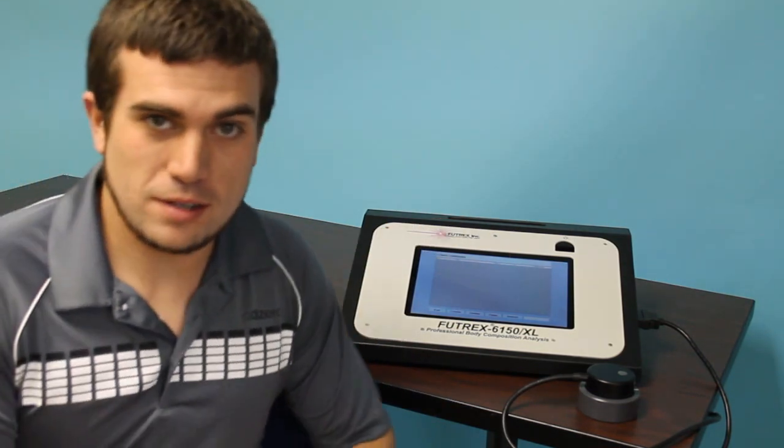There's a full demo video for the Futrex Connect software on our website. It's about an eight-minute-long video. If you're interested in the 6150, make sure you check that out.